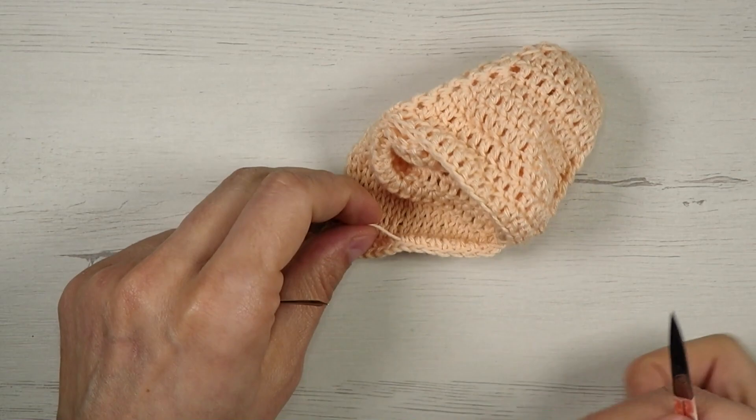Now just sew on the button and this is how it looks! I hope you really like it. If you have any questions don't hesitate to ask in the comments below, and don't forget to subscribe to my channel and follow me on Instagram and Facebook. Bye!